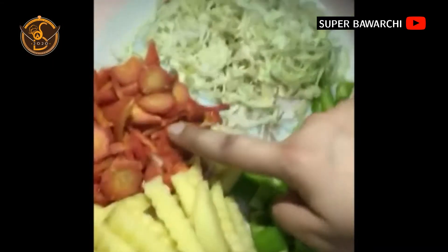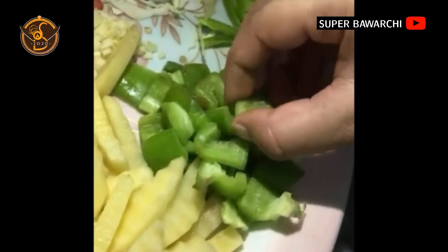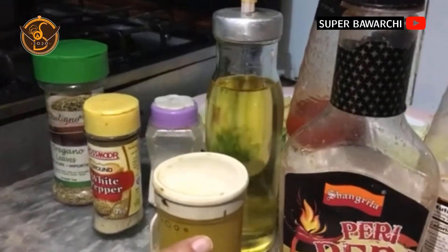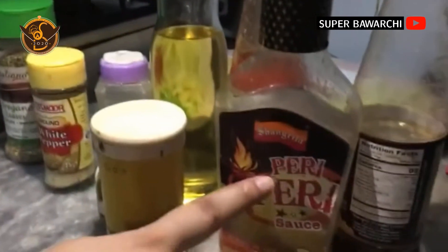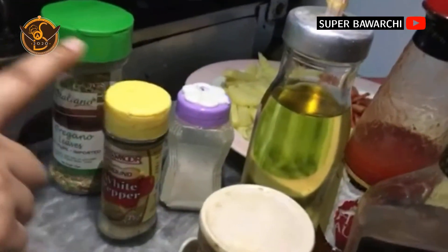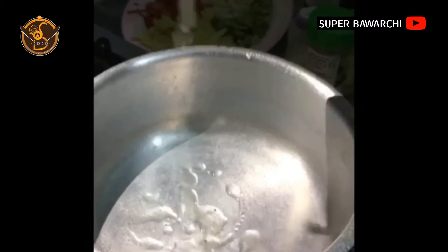The ingredients for fried veggies are two potatoes, one carrot, half cabbage, one green chili, and one cubed capsicum. Spices we need: black pepper, pepper sauce, soya sauce, chili sauce, oil, white pepper, oregano, and salt. So we are starting our preparation for fried veggies.